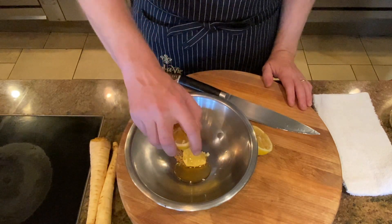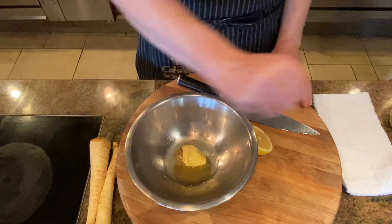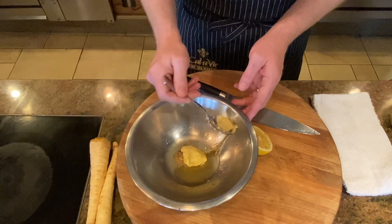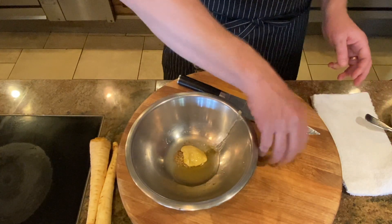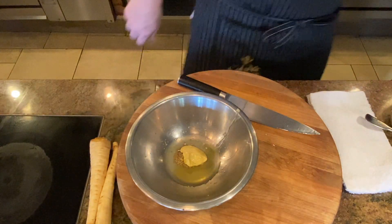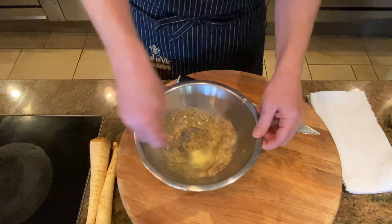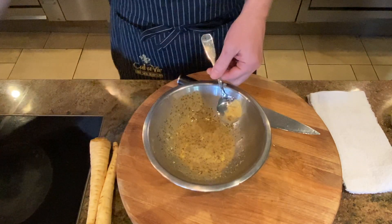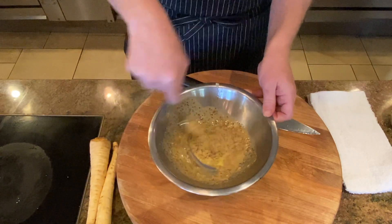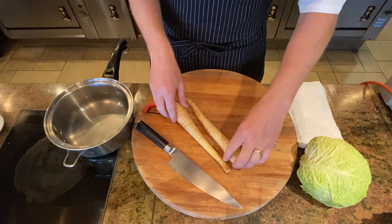If you keep that lemon turned up in your hand and squeeze, you should be able to get all of the lemon juice in there without too many seeds, but maybe one rogue seed kind of gets through. So we'll squeeze a little bit more lemon in there. Then we'll just take our spoon and mix that together. A pinch of salt for some seasoning. Now we'll reserve this for plating and move on to parsnips. The honey mustard sauce is done and we have that reserved.